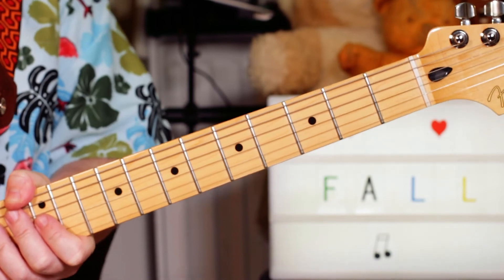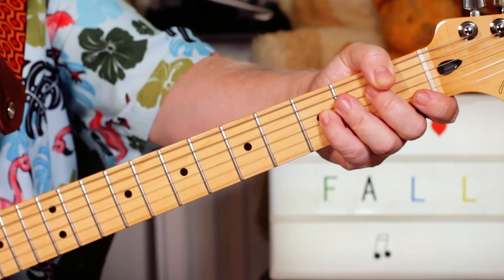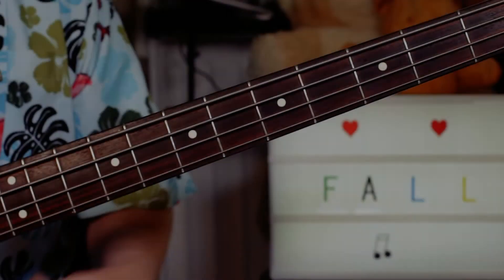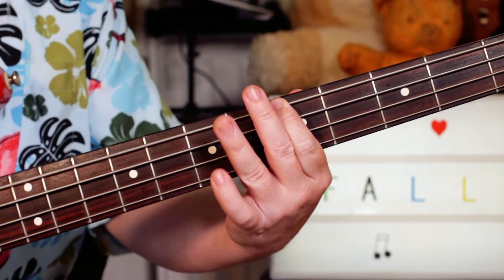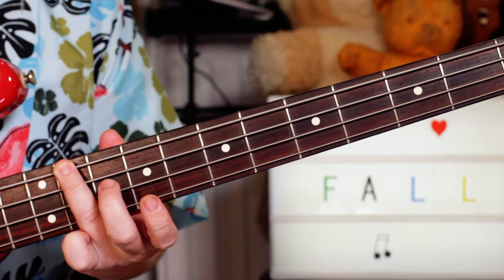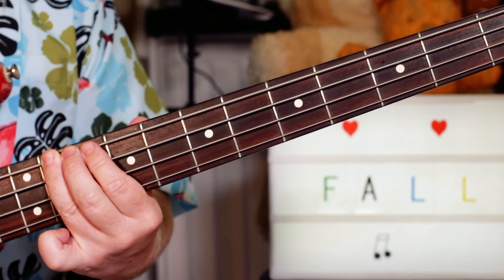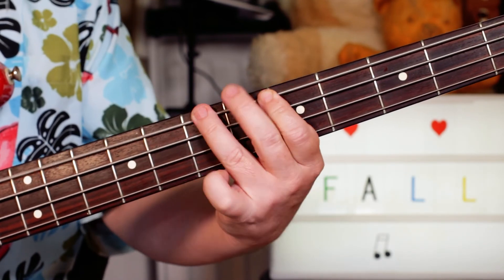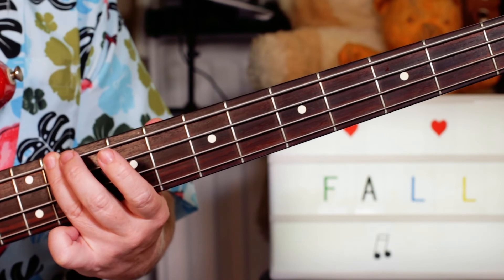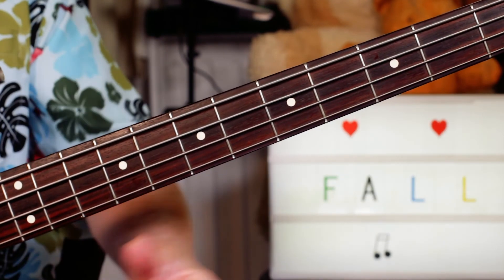And there you go — that's the basic elements of the song. Next we'll take a look at the bass line. I've just got a three-note bass line: A, to B, to E flat. Just repeating that — so five, seven, eleven on the E string. Great fun, and thanks for watching. Cheers.